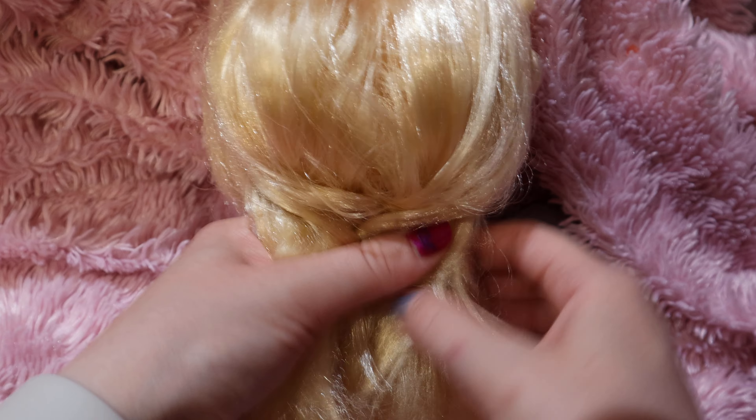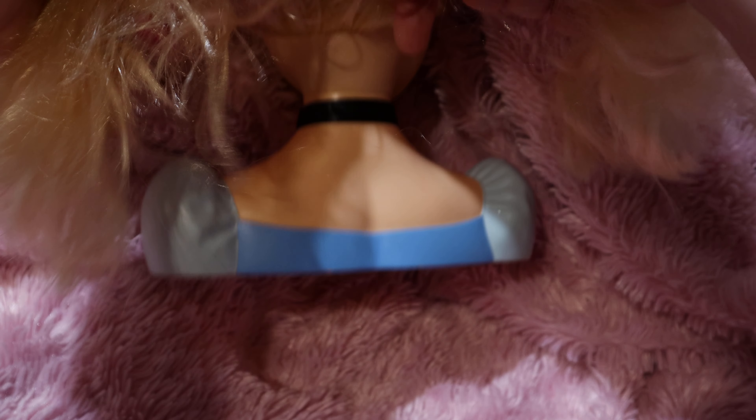Get the part as even as possible — sorry, just took a second to focus. Then you're going to start by sectioning the hair into two sections. Then you're going to start like a normal fishtail braid: take a little piece on one side and cross it over, then take a piece on the other side and cross it over as well.